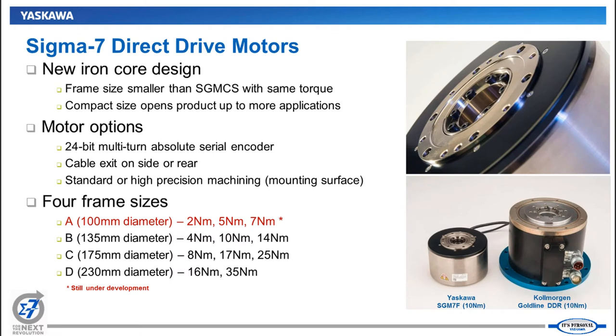The next product is our new series of direct drive motors. They have an iron core design, which allows us to make these motors physically much smaller than our previous generation product, the SGM-CS, and much smaller than most others in the industry. One of the popular direct drive motors in the market is the DDR from Cole Morgan — our motors have the exact same output torque and speed, but the difference in size is quite dramatic, even more so when you see them side by side in person or on a machine.